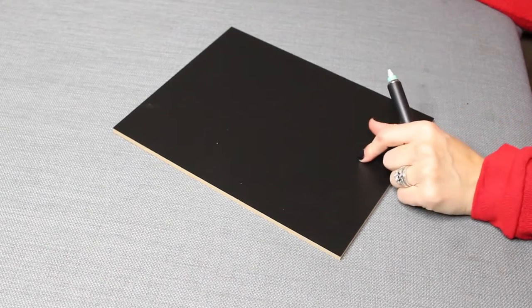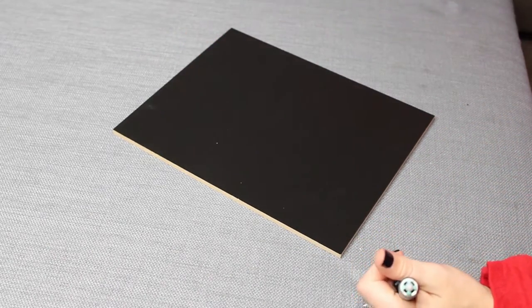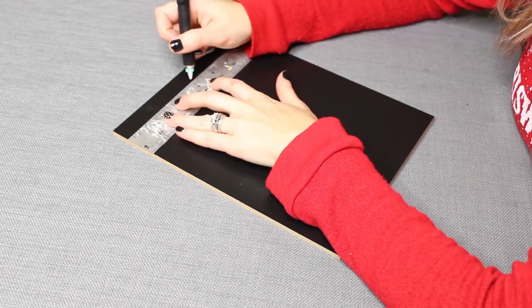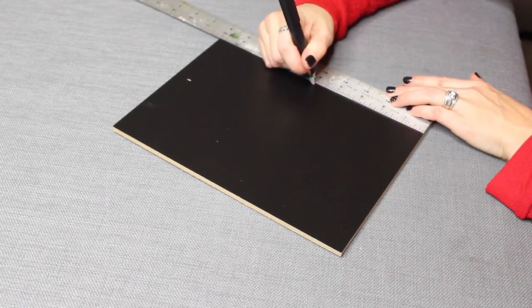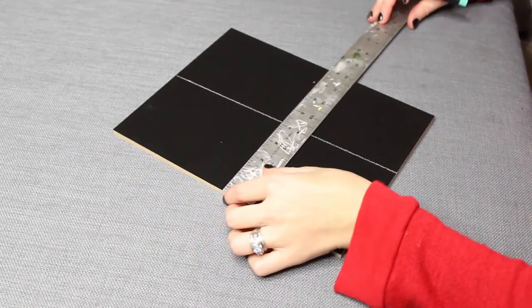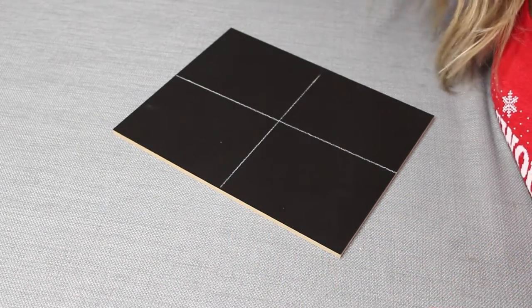To get started, take your piece of black melamine chalkboard cut to 8 by 10 so it fits in your frame. Then I take my straight edge, find the middle, mark it, and draw a line so you can see where the middle of the chalkboard is.